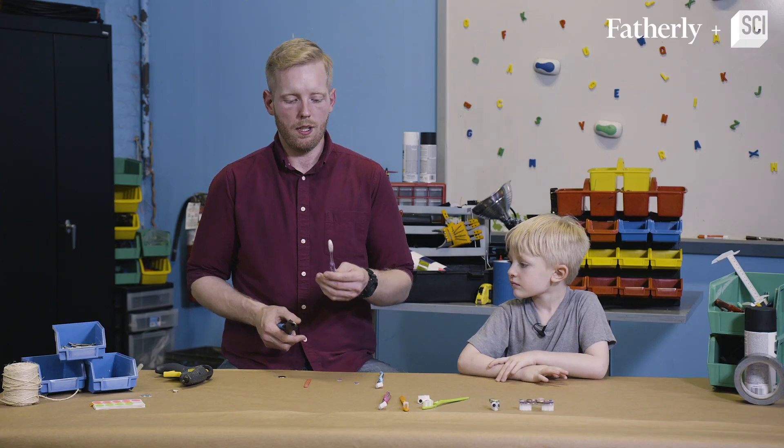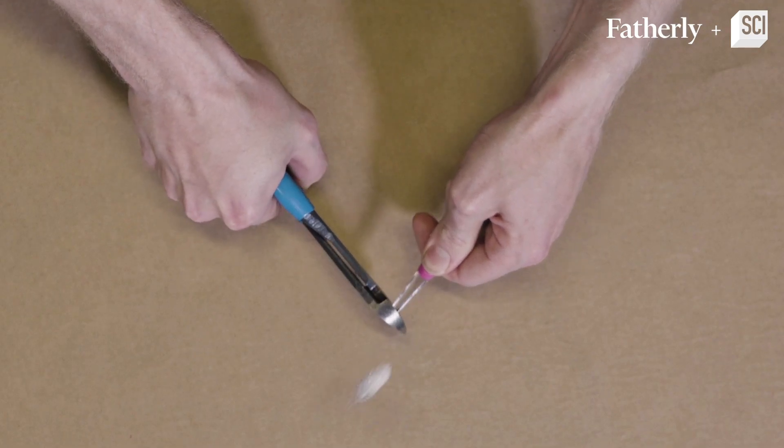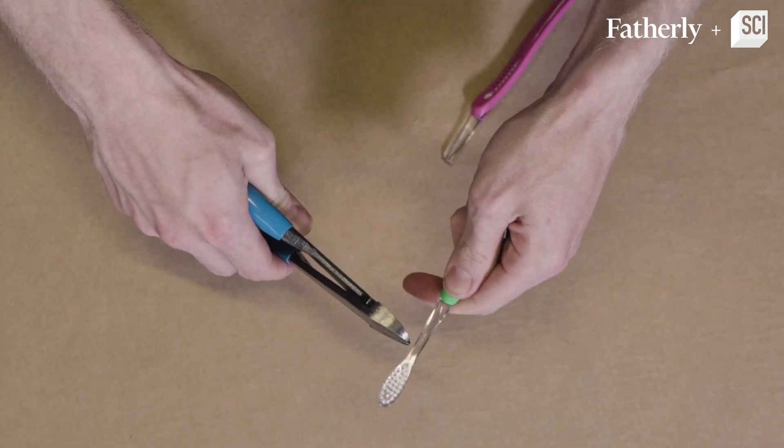Step one: we're going to take the toothbrush and we're going to just snip it a little bit past where the bristles are, and you're going to want a second one for the other side of the toothbrush bot.